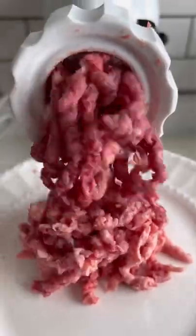Cut up and grind one of the best quality steaks you can find. Form your patty, then season it up.